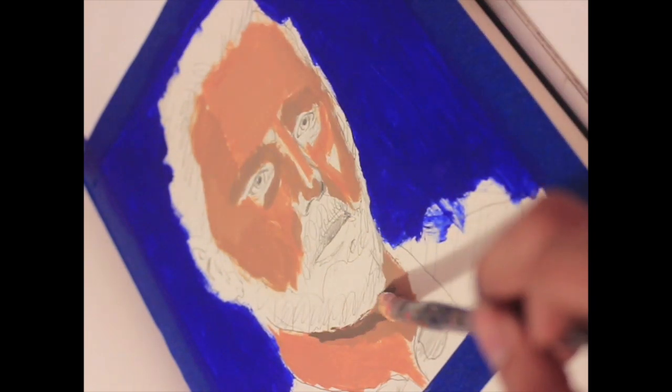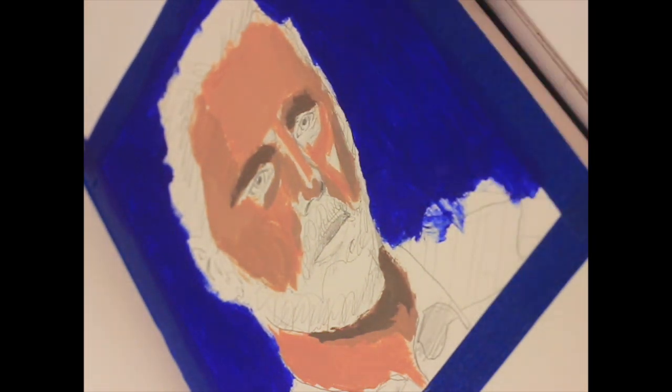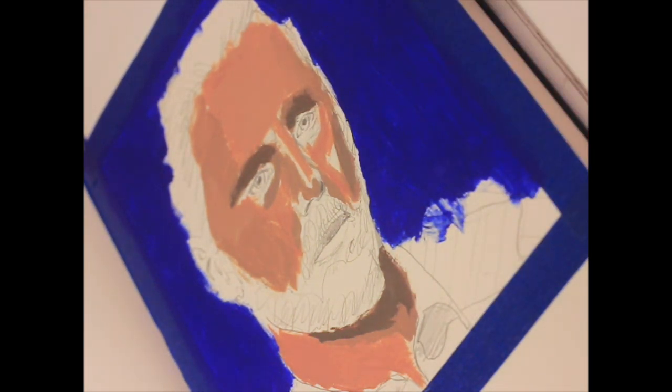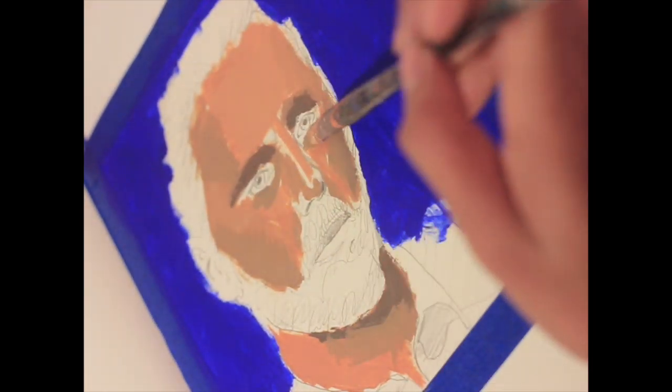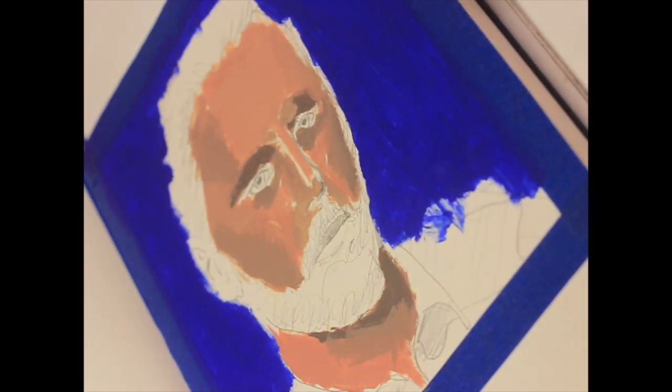The lighting is going to change here in a moment — I was shooting at night in the first part, but the next morning I really didn't want to jump into anything too fast, so I started the eyes first thing in the morning.